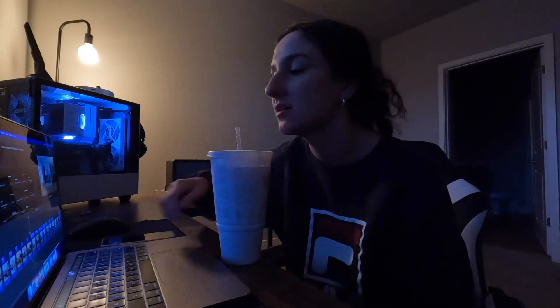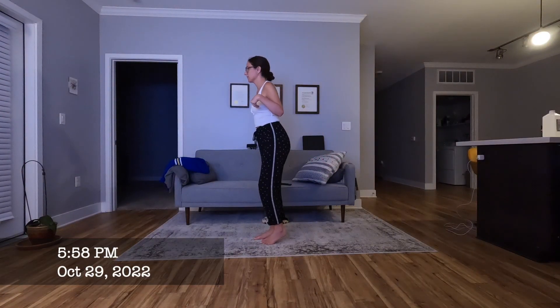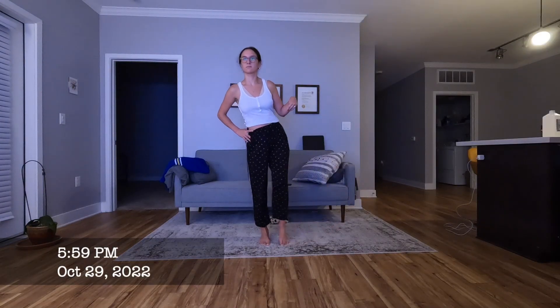Last category is legs. First exercise is kicking my butt with my heel — from the first of the month it goes about half past 90 degrees, but then the end of the month, look at that go! I'm almost kicking my butt with my heel, which I've never done without pulling my foot there manually — that is a huge win. Second exercise is the straight-leg fire hydrants — the first of the month looks more controlled than usual, the end of the month looks about the same, if anything slightly decreased range of motion.